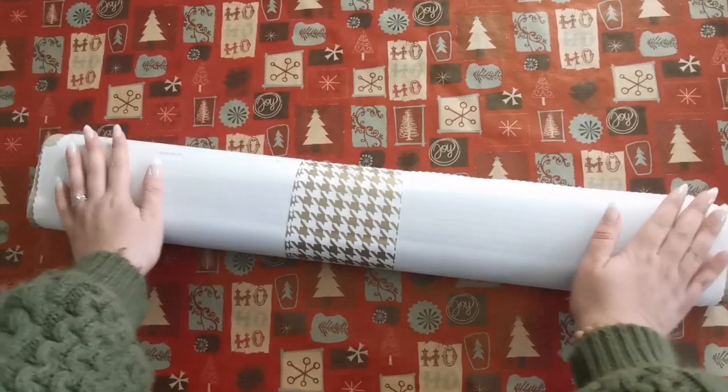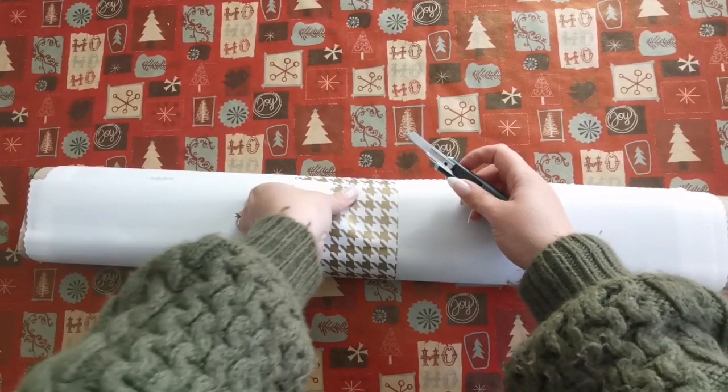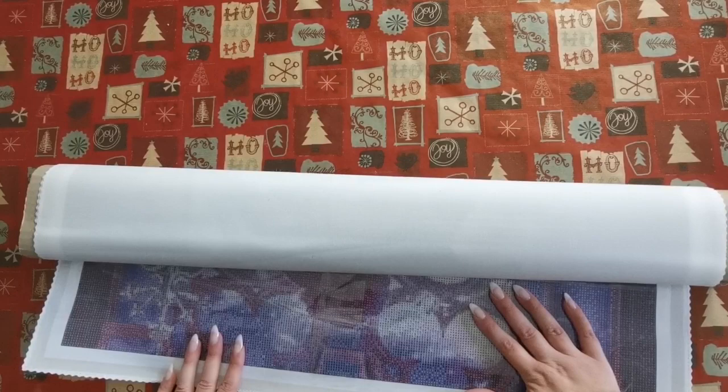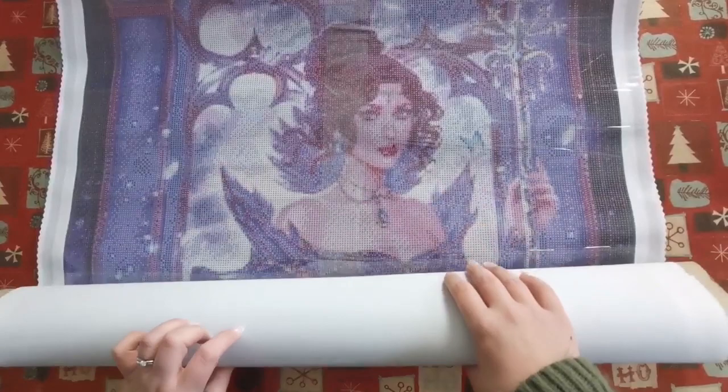So here we have a very soft canvas. This feels like the velvet that is from Diamond Art Club. Now I do not know what I'm getting. All I know is that the new artist at Diamond Shoppe is Rika, and I can't pronounce her surname — I'm so sorry — but I'll have it down below.